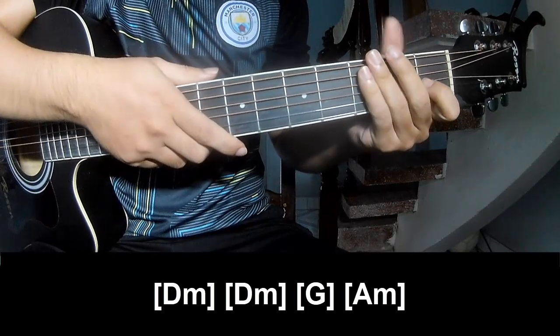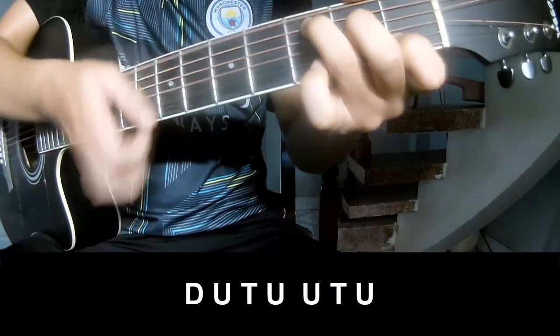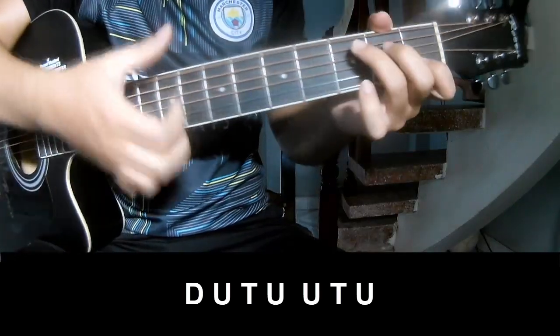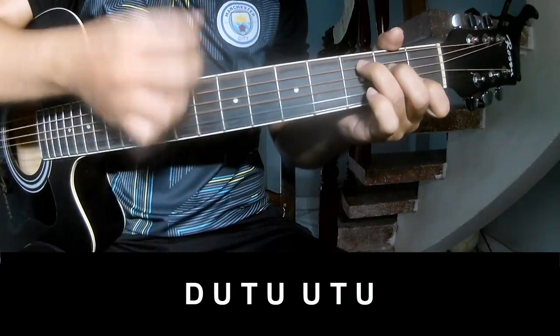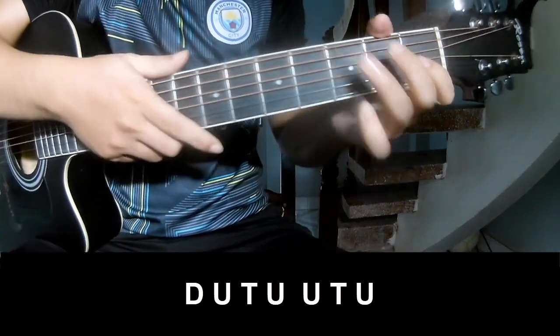And this strum is the same way for the track. So the chorus and outro should play: down, up, tap, up, up, tap, up, up, tap, up, up, up, tap, up, up, up, and play long.